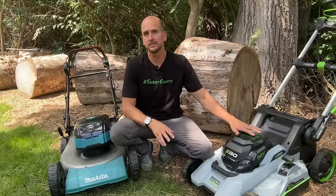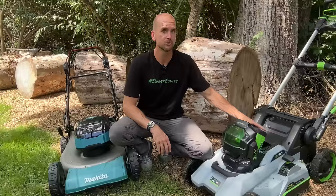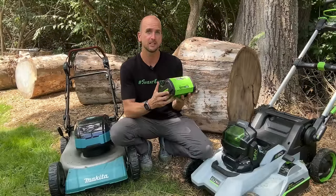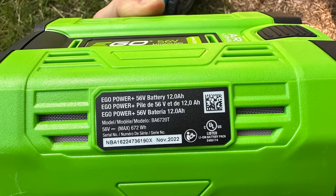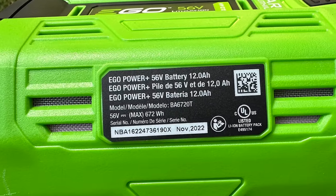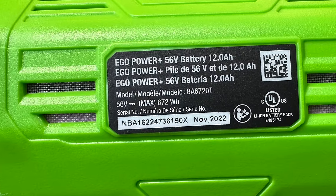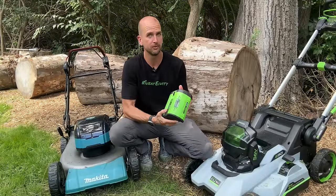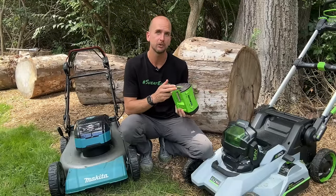Why is that? The Ego has the biggest battery included — 56 volts with a 12 amp hour capacity. If you look at your battery's nameplate, you'll see maximum watt hours, which is the maximum energy storage that battery has. On the Ego, it reads 672 watt hours — that's the capacity, which is really the top of the market for any battery-powered push mower or outdoor lawn equipment.